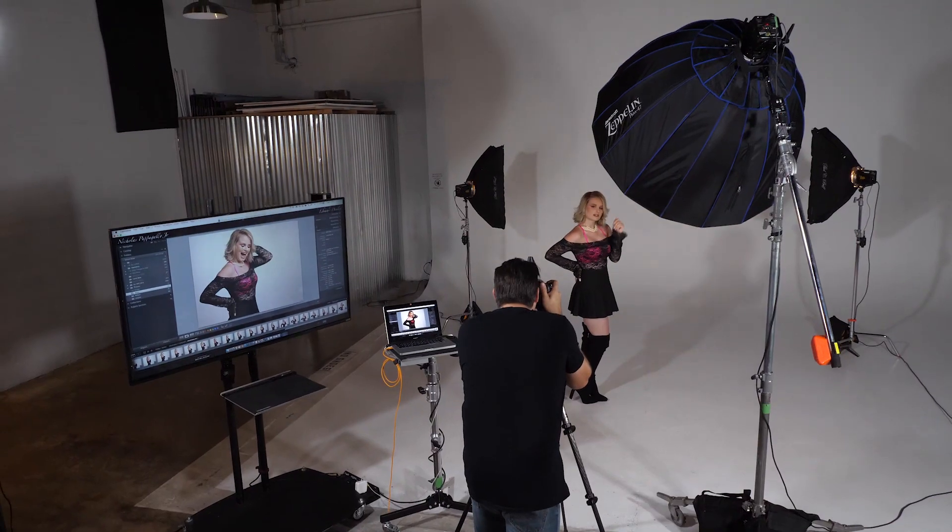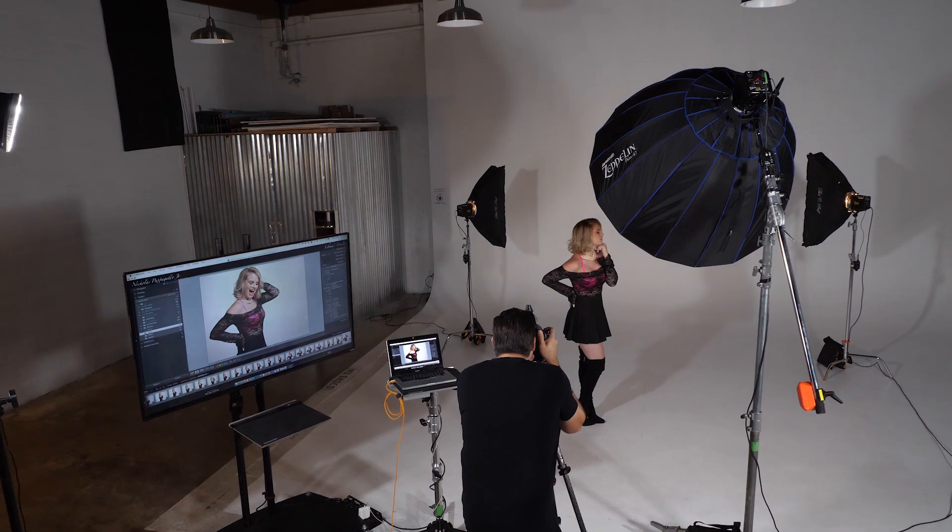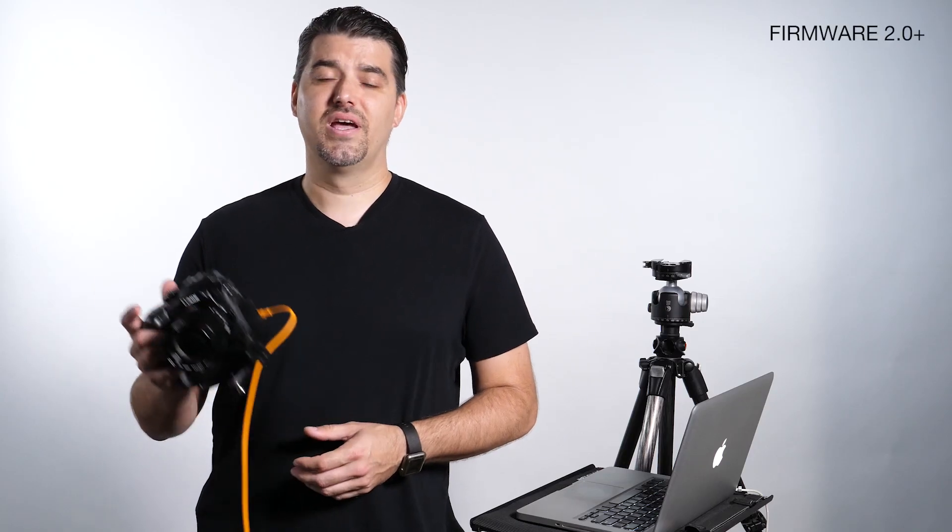Hello, my name is Nicholas Papagallo. I'm on the Lumix Luminary team and today we're talking about tethering the Lumix GH5 to Lightroom.